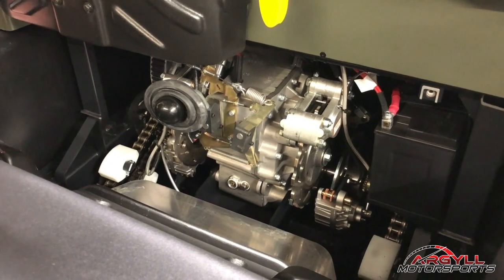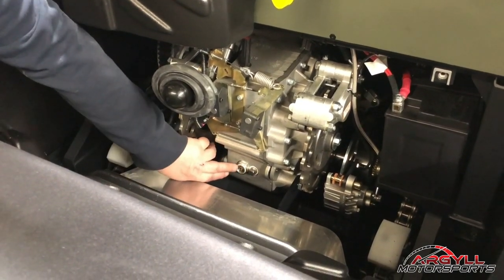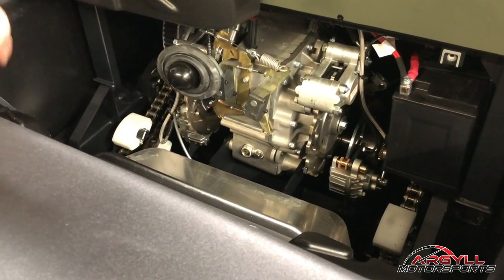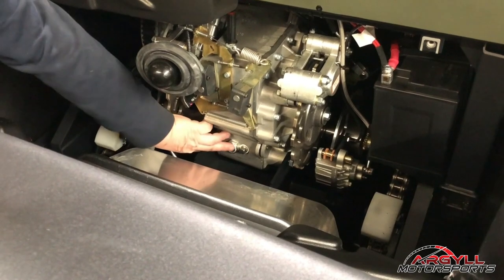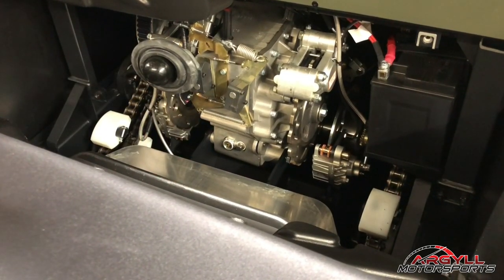So with your transmission, you do have oil in there and you have a little sight glass right down there. You want to make sure that it's three-quarters full at all times. We don't really have a lot of problems with any leaking, so just check it periodically as well. You'll see that it is kind of amber — that's just the color of the fluid.